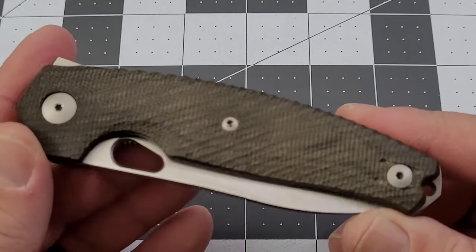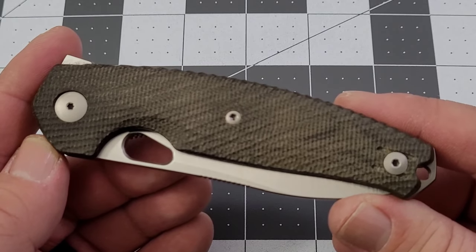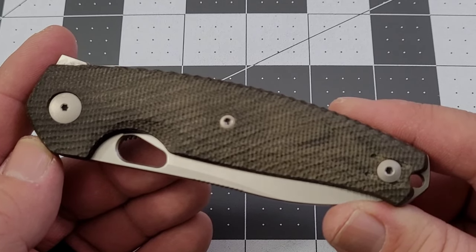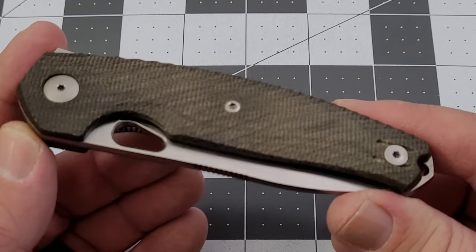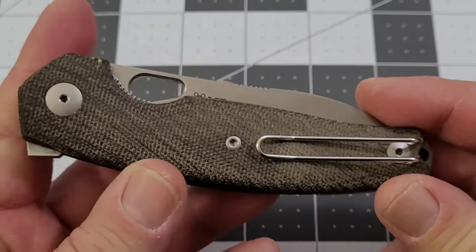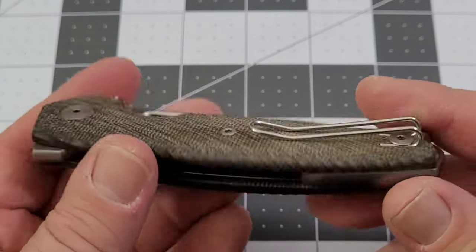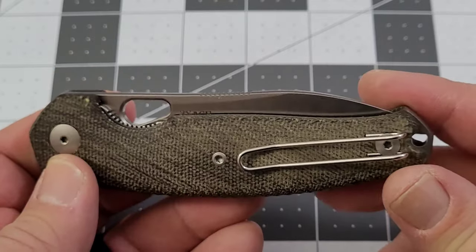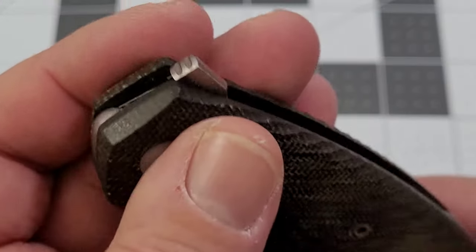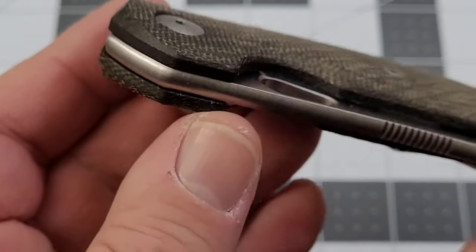We've got the green micarta version here. I know it looks more brown than green, but it is green micarta. There's black micarta as well — kind of a marbled black and creamish color that actually looks pretty good — and then there's a bright orange G10 for hunters and outdoorsmen. The fit and finish on this thing is really nice. Crown spines are a big thing with Giant Mouse, which I really enjoy.